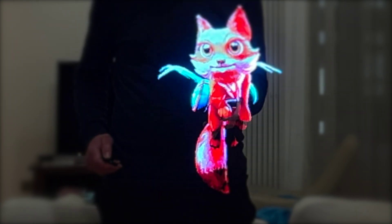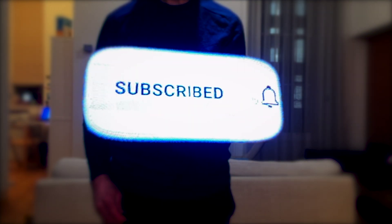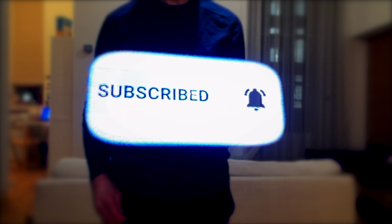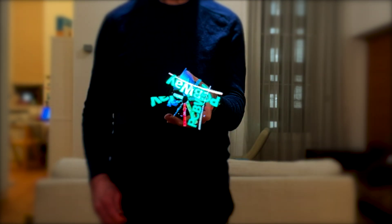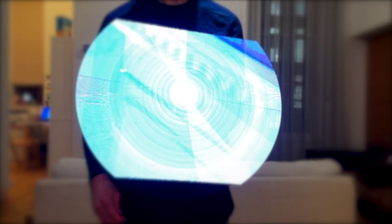This seems like a great opportunity to ask you to subscribe to the channel. Don't forget to enable notifications so you don't miss any new content. I'll also do a quick plug for the channel sponsor PCBWay. They've been supporting the channel for a while and we've done quite a few projects with them. They produce some really high quality PCBs for our projects and they are great to work with. Check out the link in the description.